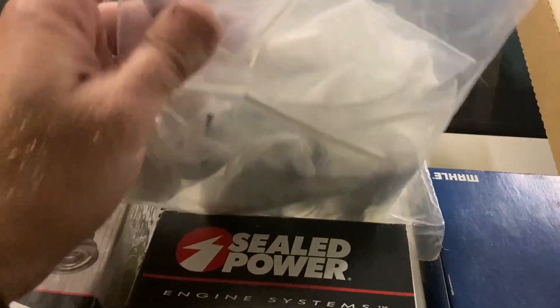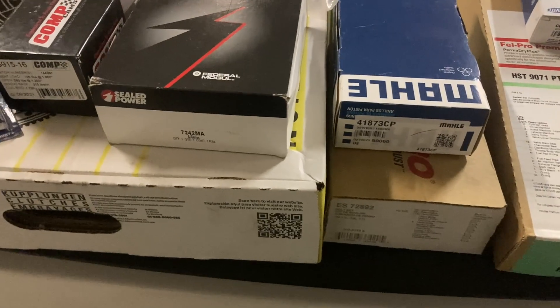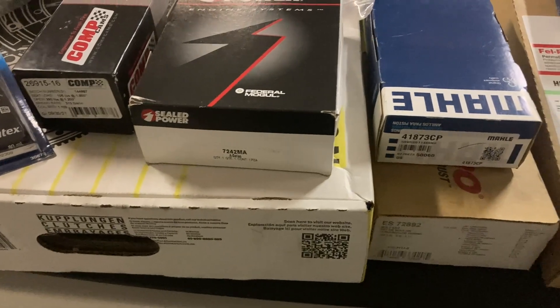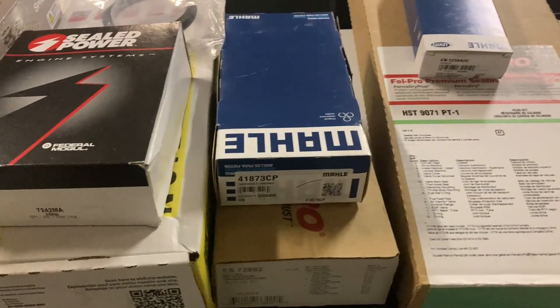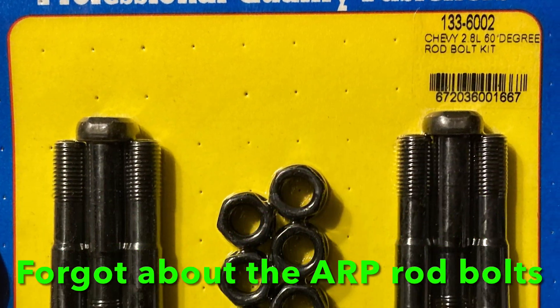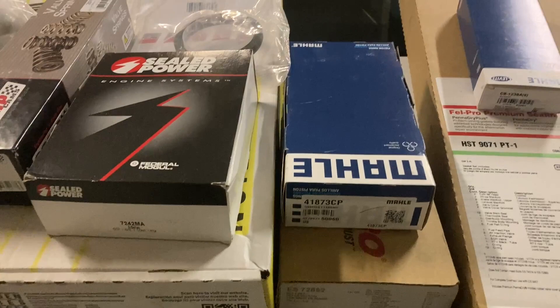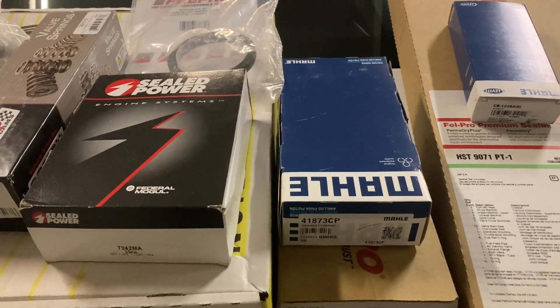I've also got some slightly used 42-pound injectors — they call these the green giants. I'll throw a picture up of those. I got those used, just to help with the power a little bit more. I was running 36-pound injectors and I think I was kind of getting close to the max on those, and I'm not sure if I might have had a bad one, so better safe than sorry.